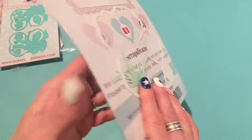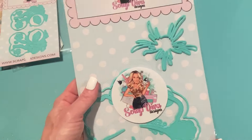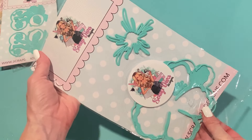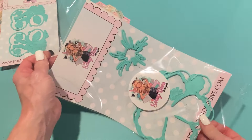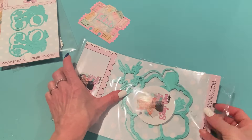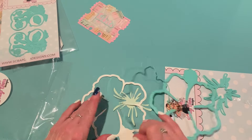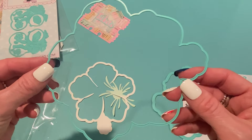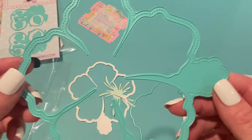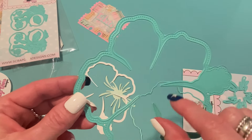I want to show you the base first. I made this into a card — this is the Hibiscus Mini Album, and these are just some extra pieces I had. This comes with all the pieces you need to make a really pretty tropical mini album, but I do like to make cards out of my mini albums lots of times. So this is the outer piece — really nice and big. Here's the inner layering piece: it cuts out a stitch frame as well as the inside flower.